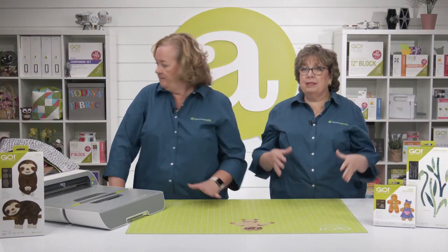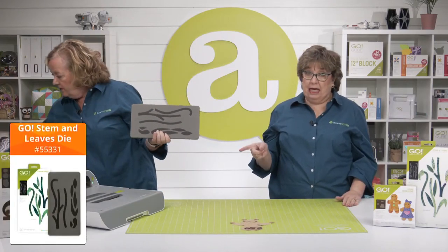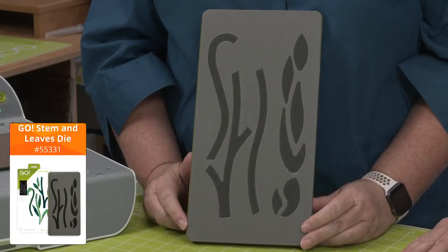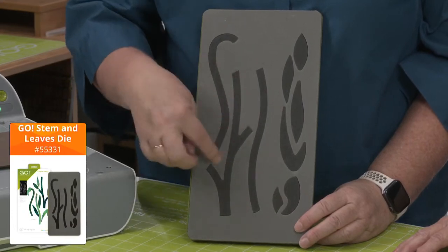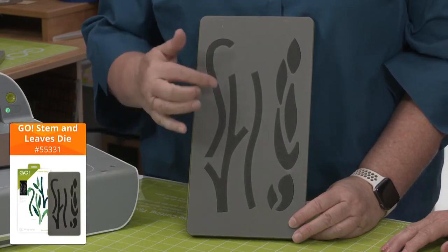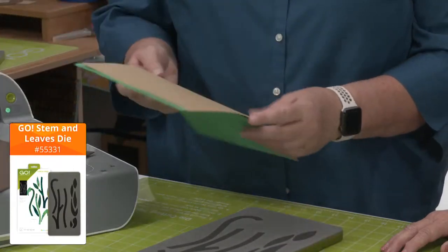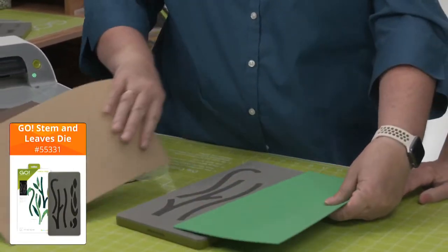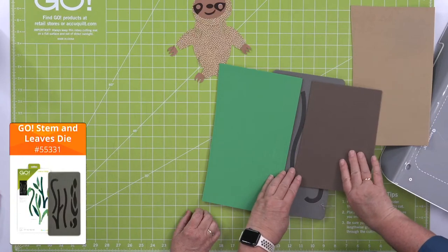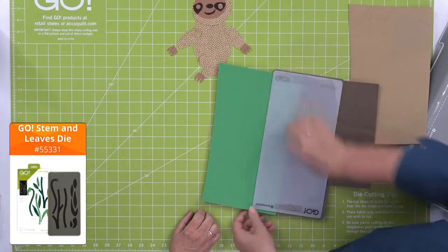Let's take a closer look at some dies that work really well with our sloth. Starting with the GO! Stems and Leaves die — a perfect fit for making a little branch to hang from. You can have branches and all different kinds of leaves. You can cut them out of cotton or even craft foam in green and brown.